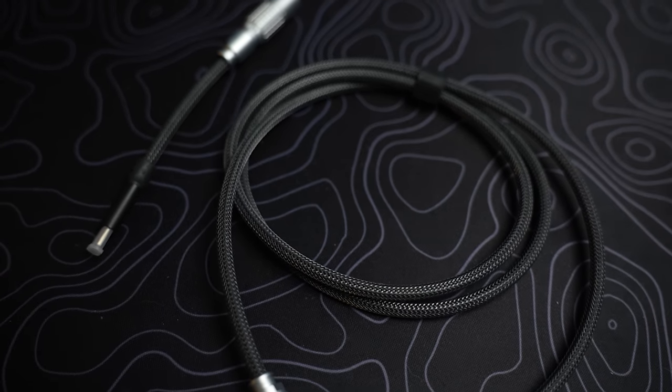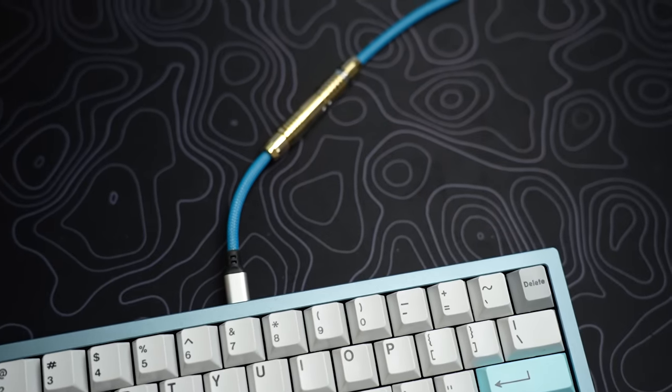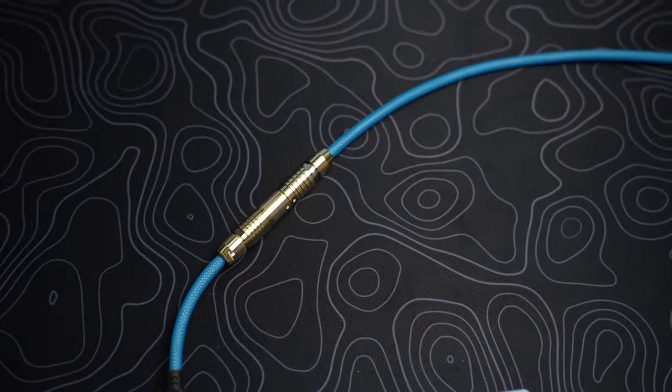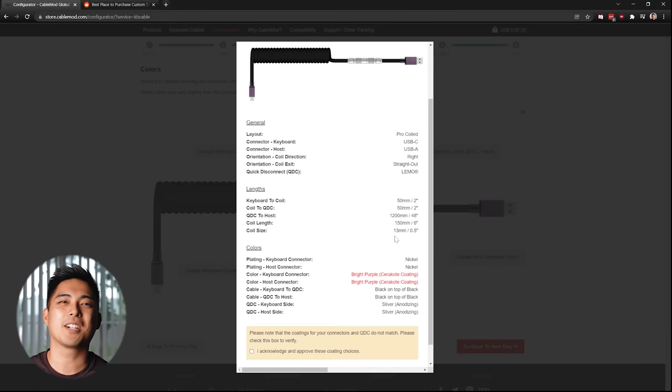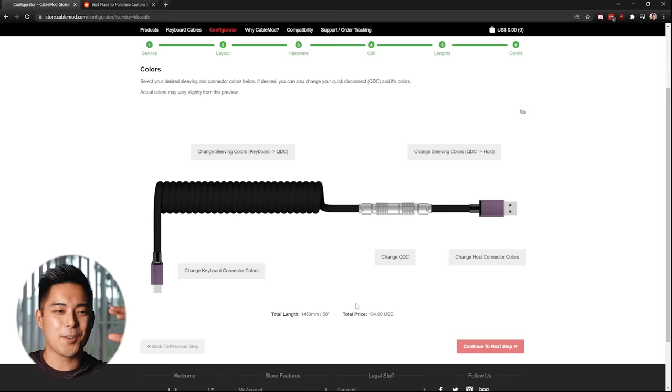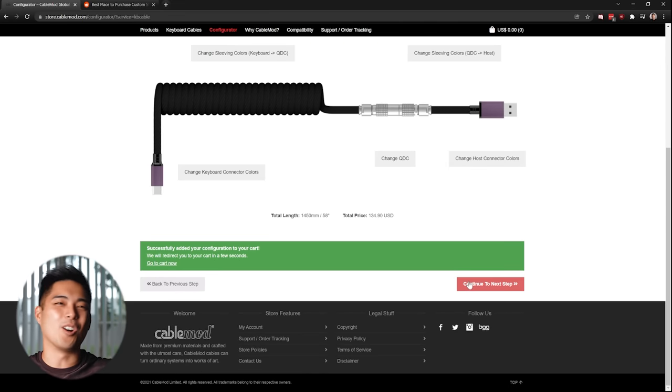Personally I would rather just go with a slimline or YC8 if I don't go with CableMod. Once you're done configuring your cable, it'll show a summary page and highlight any issues — this is really nice because ordering a custom cable is a very daunting task. Your imagination runs wild and you just add all the options; make sure you can still afford the cable at the end. Then you order and you'll get tracking in three to five business days — that is ridiculous. My main complaint with buying from smaller makers is that one, they're not really trusted yet and it's just word of mouth.